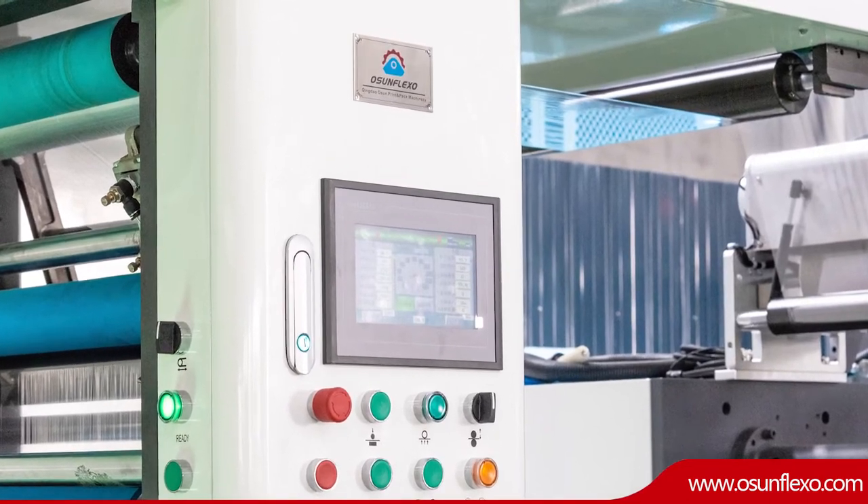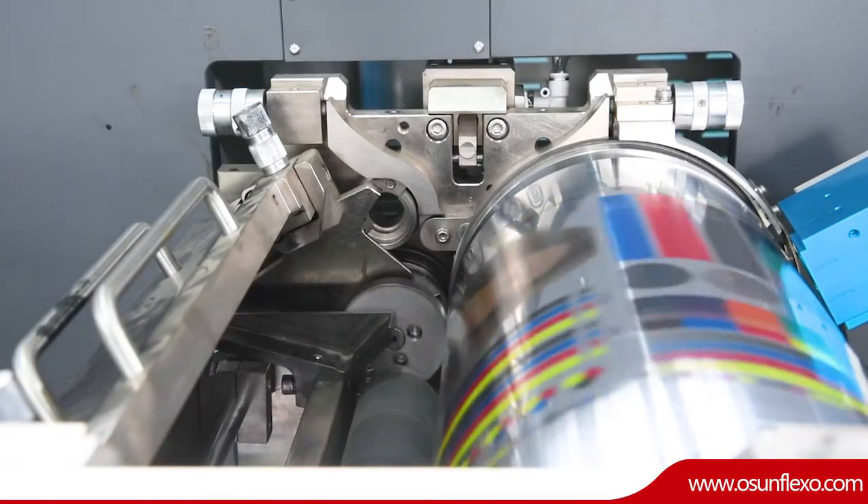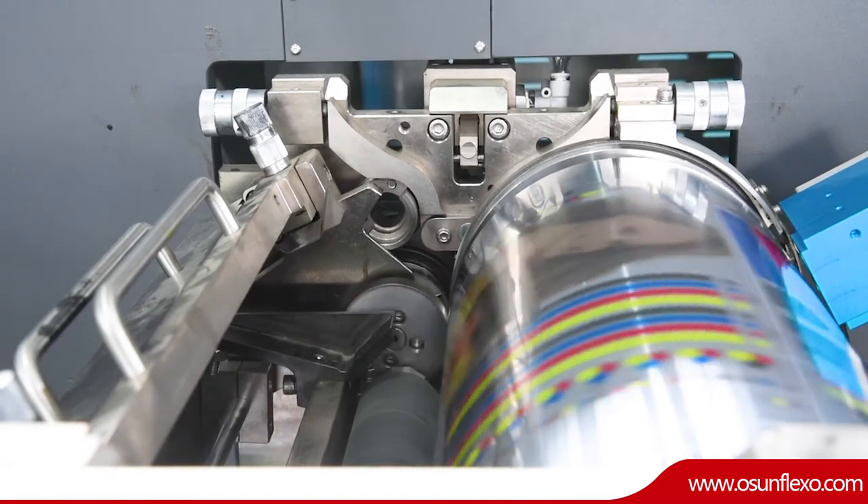The essential design concept of this machine is high efficiency and less wasting, which is the real care from end users. The main advantages of this machine can greatly achieve it.